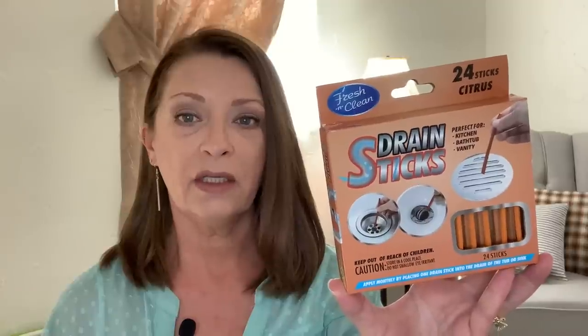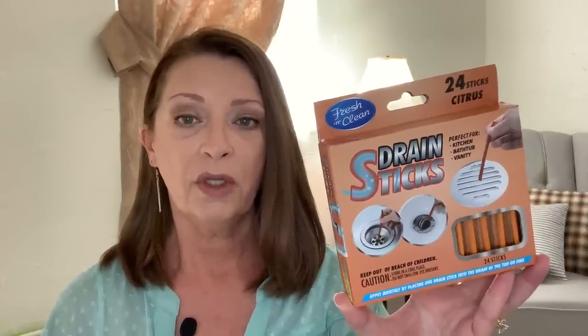Then I found another box of these drain sticks — Fresh and Clean, 24 sticks. This one is the citrus scent; the last box I picked up was lemon. I just grabbed another box to have on hand. A lot of you were saying when I showed these in my last haul that they apparently release some type of enzyme that helps keep your drains clean and fresh-scented. Apparently these are kind of a dupe for the as-seen-on-TV version, which is pretty pricey. You know how it goes at Dollar Tree — if you don't grab it when you see it, it's gone.